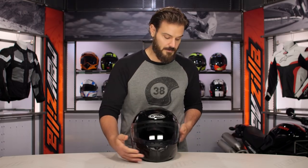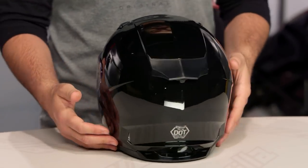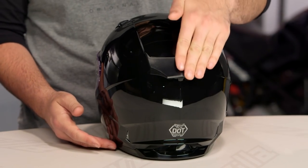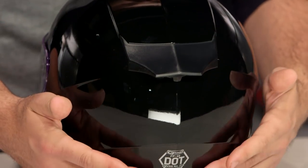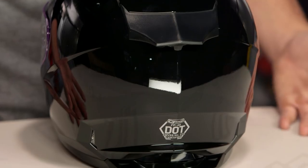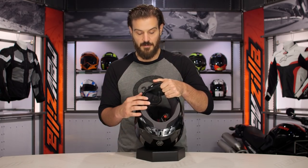Once you close that up, spinning around — very simple helmet, clean lines. Around the back you do have a little bit of a top wing with an overall channel cut out, and you're going to have three exhaust vents working around the back — one exhaust vent and two down below — just to help pull airflow through. Not quite as much as you'd see with something like the FF88, but still a nice vent scheme from G-Max.